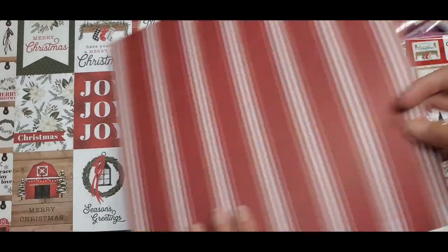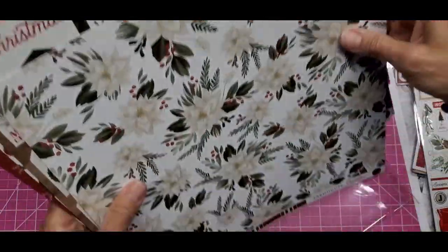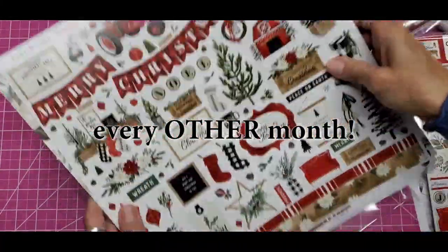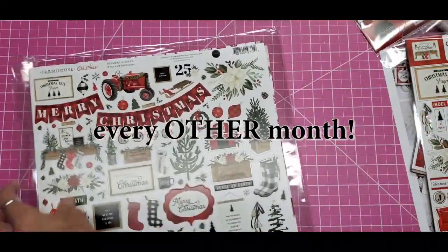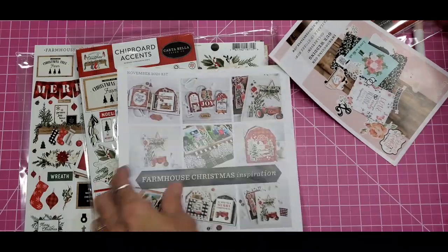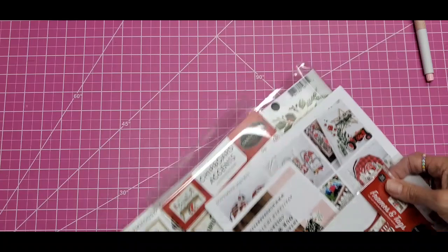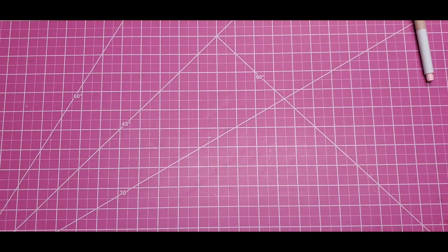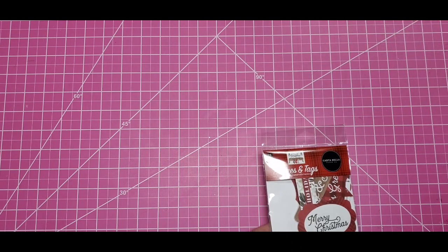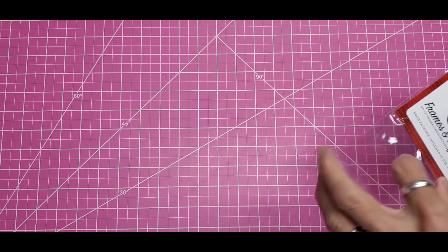Very pretty. So if you sign up for Club EP, it's an every-month kit — I will give you a link down below on how you can sign up. Every time, there's also the option to order additional items for your kit, and whenever they have warehouse sales, Echo Park gives you another discount there too. So hang tight, I'm still going to open this.